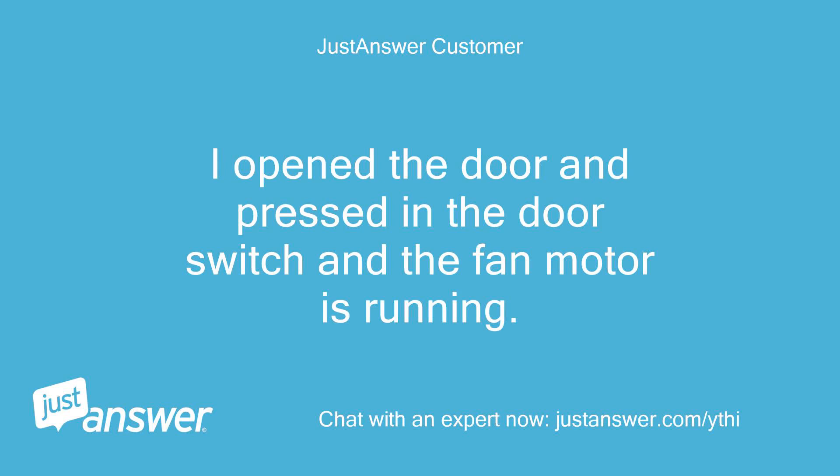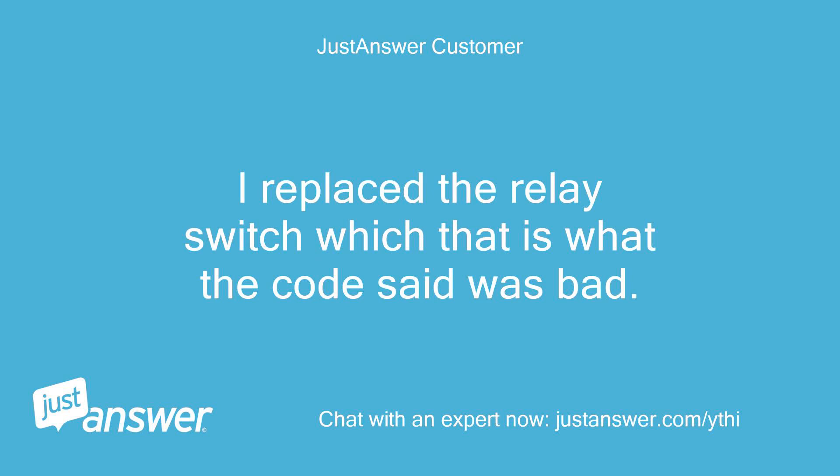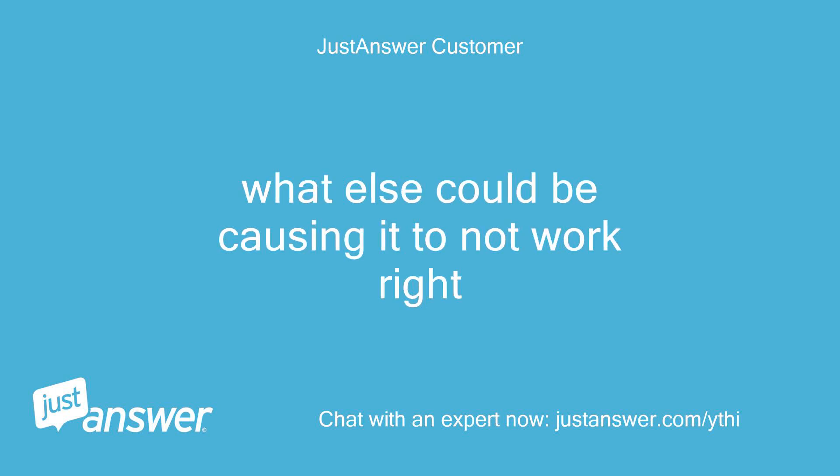Opening the door and pressing in the door switch, the fan motor is running. There was an error code 22, and the relay switch was replaced as indicated by the code. However, the freezer is not freezing food and the fridge is not getting cold enough. What else could be causing it to not work right?